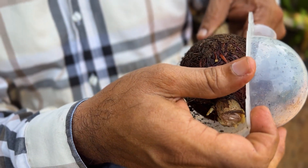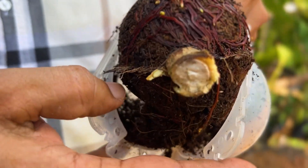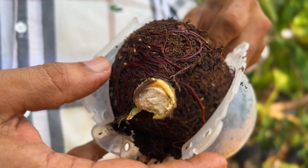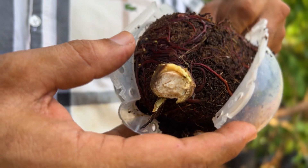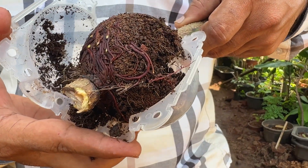The first initial roots were observed on 6th July. So within 37 days, the initial roots were formed. The next 30 days are for more root formation so that the stem can serve as a new plant.